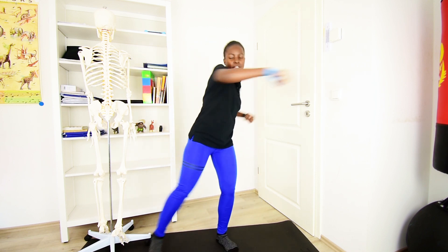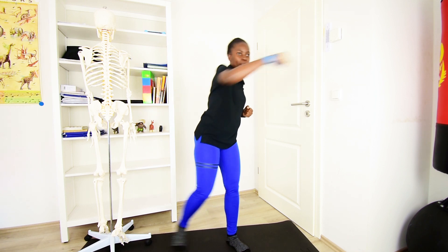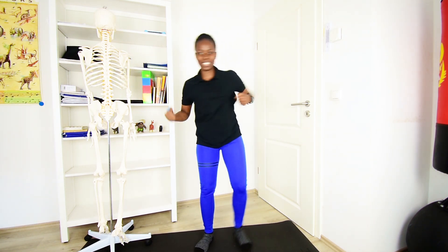You can give me some boxing, keep breathing — we are just warming up, getting ready for our stretching routine.